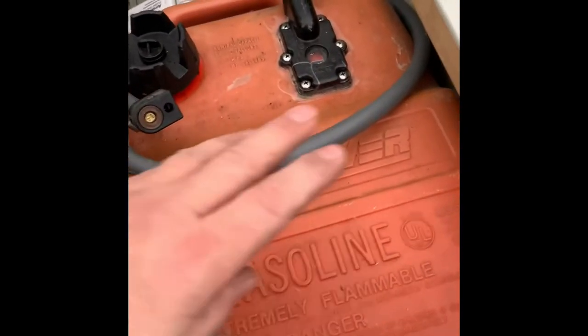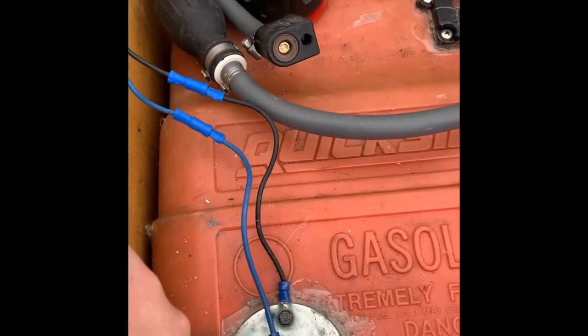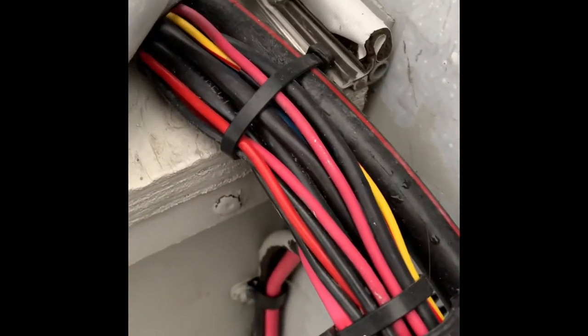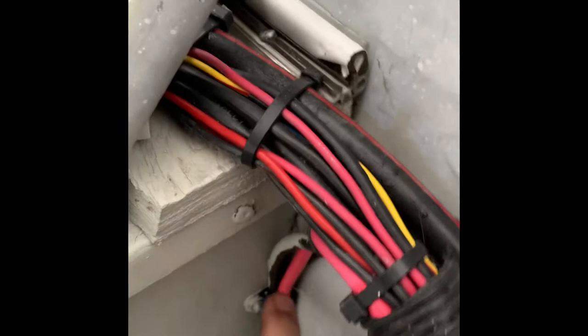Here we have the gas tank fuel sensor, and all the wires come to the front over here. All of these are the wires that come to the console.